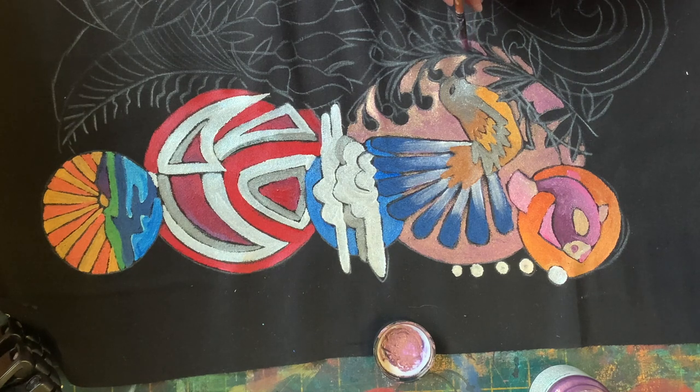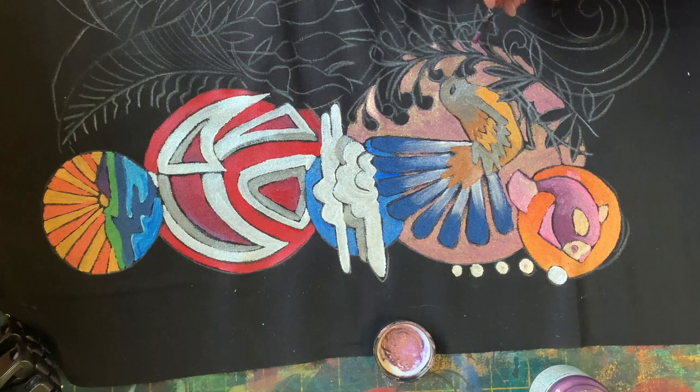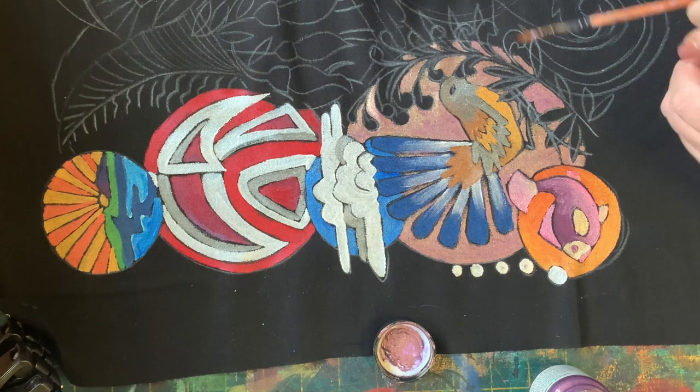I can see some little patches up there in between the leaves. As I said, it might be easier for you to wait till you've painted the leaves to then go back and find those little areas.